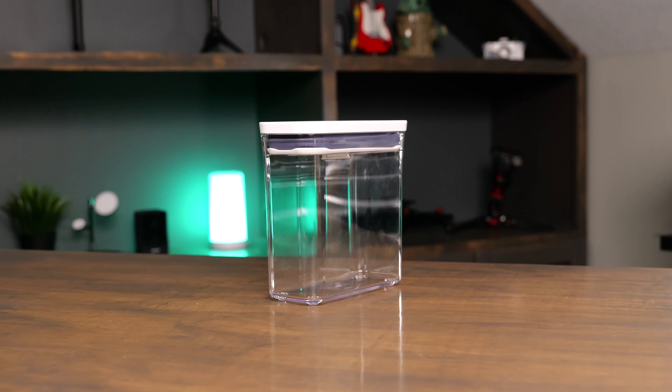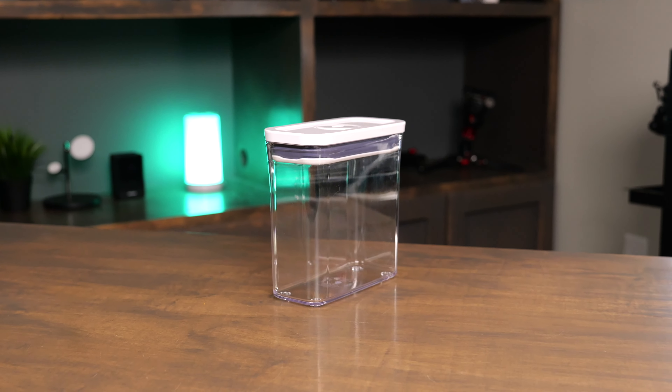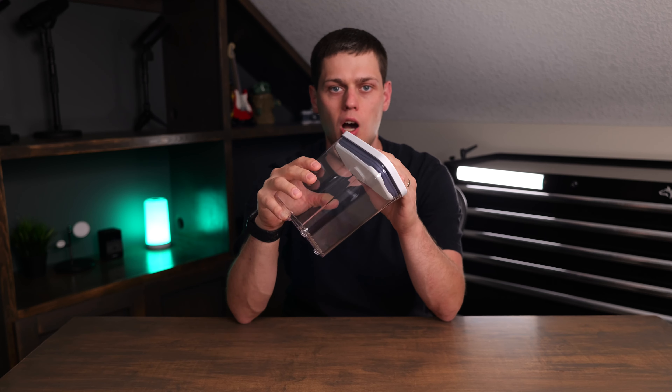This is the OXO Pop Slim Rectangle Container, and this is an airtight container that's great for holding a pound bag of nuts or also for a 12-ounce bag of coffee.